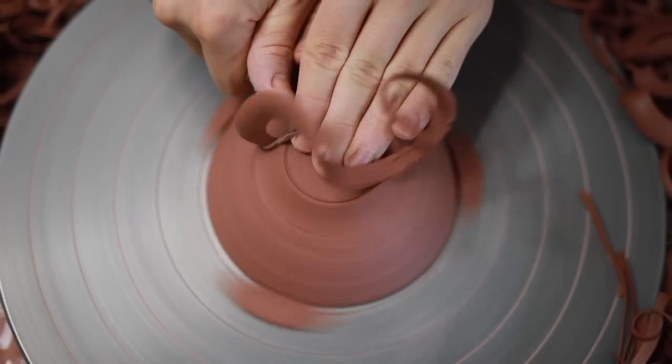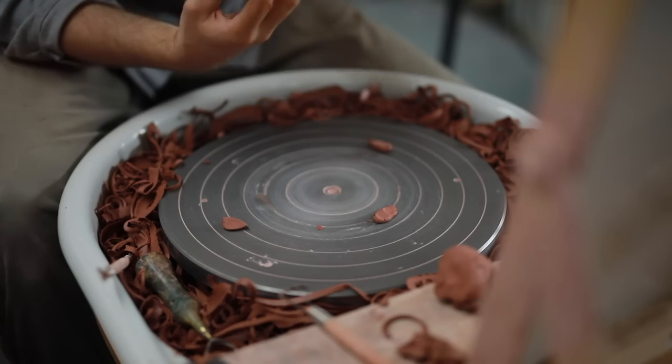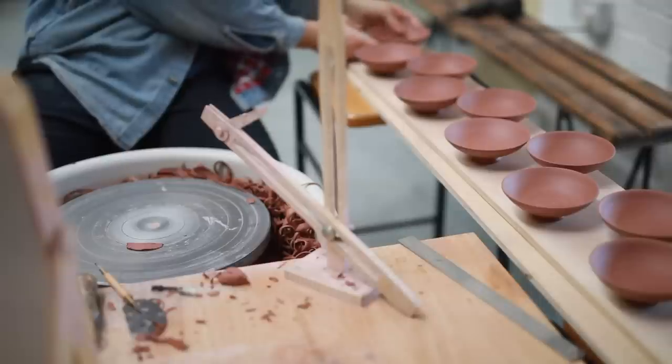Hey, in this week's video I'll show you how I throw and trim my small half pound balls. Not only are these very simple to throw, but they're also one of the pieces that I can throw the quickest, which makes them quite useful — if I have an hour or so of time to kill, these are a good way to fill it.